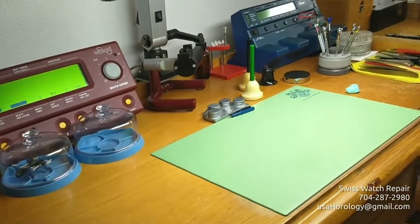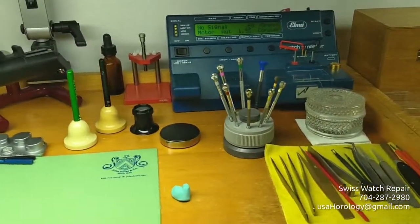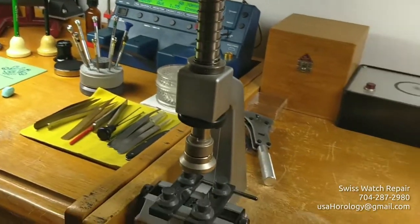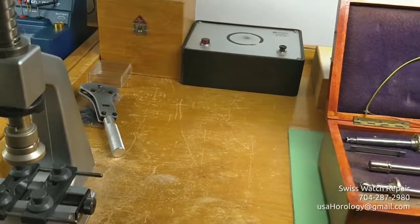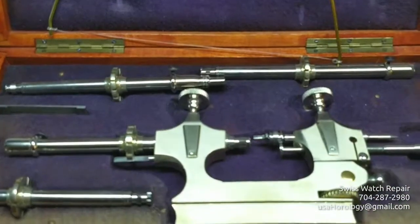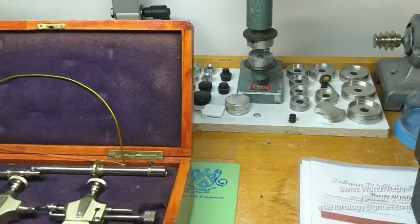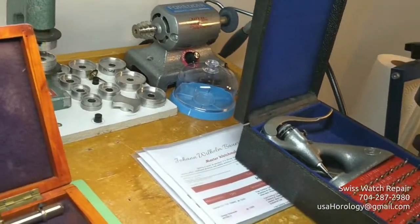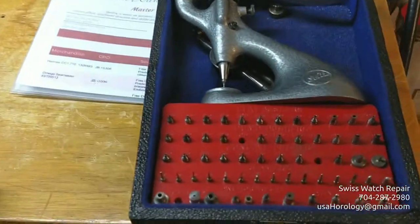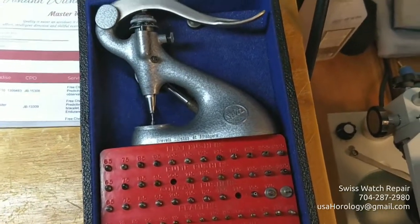From there we go to bench tools used in watchmaking. We have a pivot polishing lathe — a wonderful tool when you create or drill new pivots into wheels. You can also polish the pivots with it. This is a jeweling tool where you can adjust the height of the end shake of the wheels.